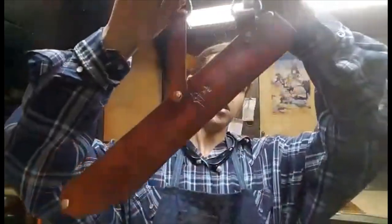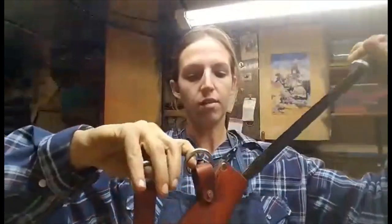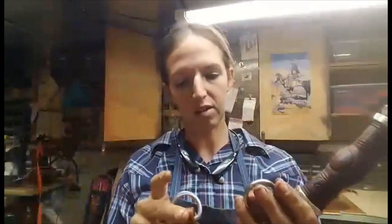Beautiful engraving here on the blade. For this one we went with a traditional Viking style sheath, as close as I could come to it. It's basically just a scabbard that sits at an angle and you slide the knife in, and it hangs off your belt or off a baldric, or however you would like to carry.